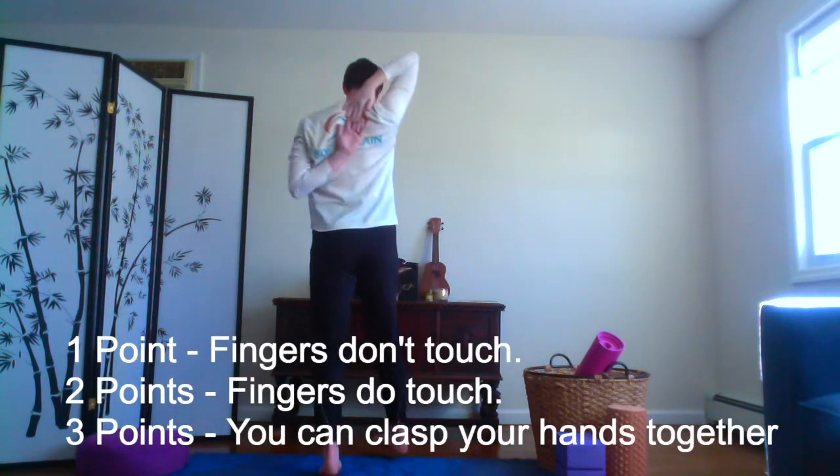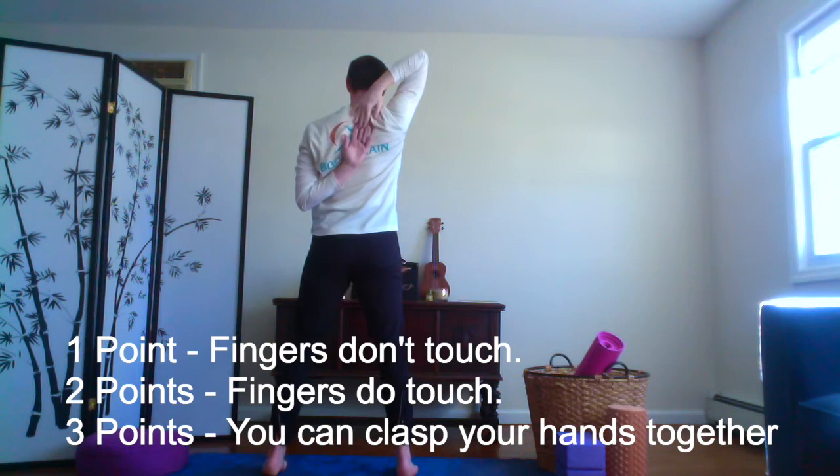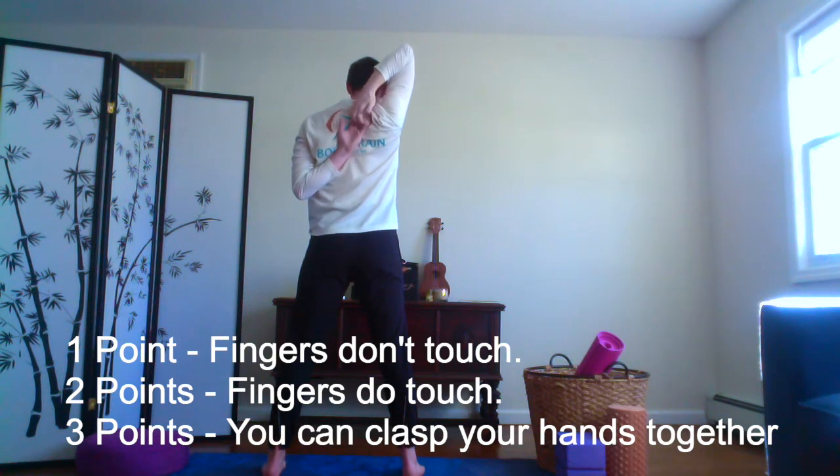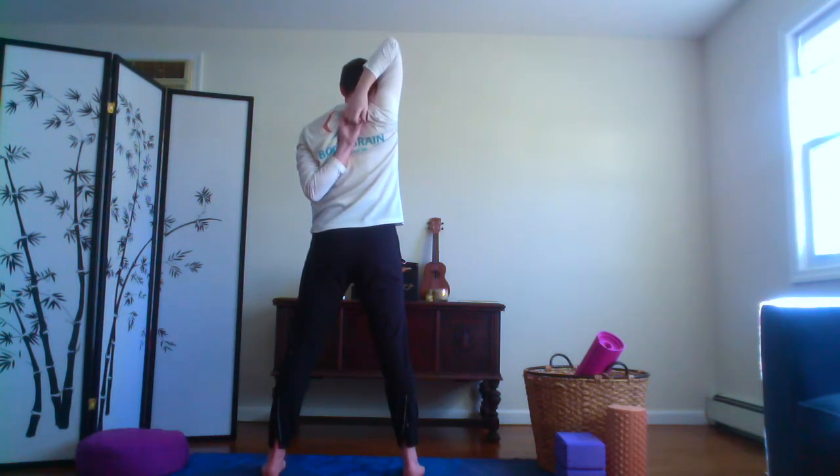Now lift one hand to the ceiling. Bring your other hand behind your back by your shoulder blades, and then bring your fingers towards each other to touch. I'm gonna turn around. If you can touch your fingers, that's really great. See if you can go a little deeper and make a fist with your hands this way. Take a deep breath in, exhale all the way out. Then release your hands and let's switch sides.